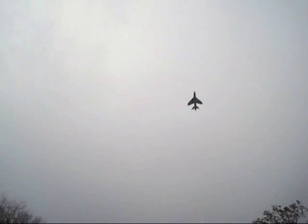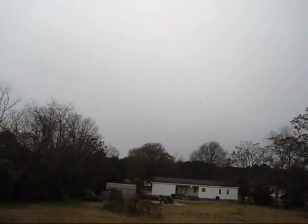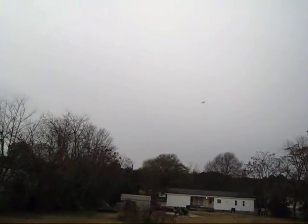Here he comes again. I think I'm flying too crazy — this is the first fly, I should take it easy. Let's come a little bit closer.